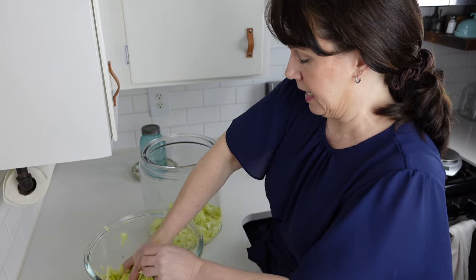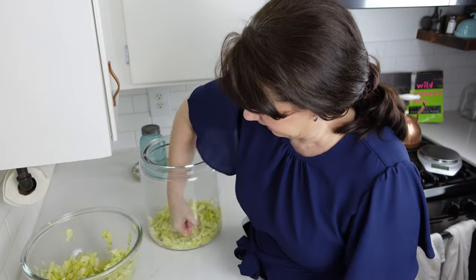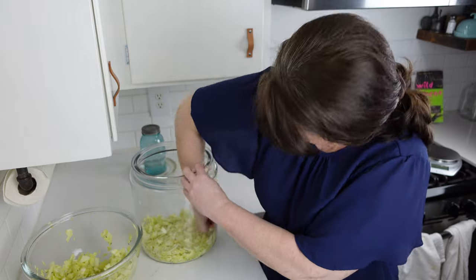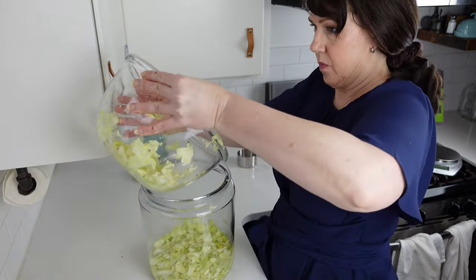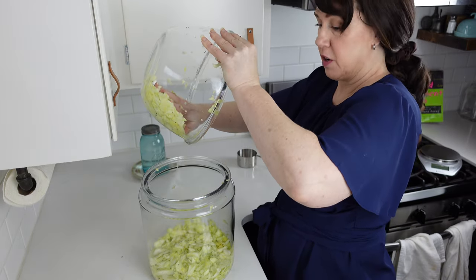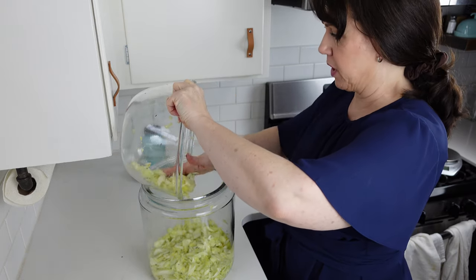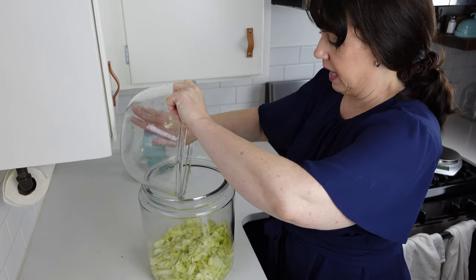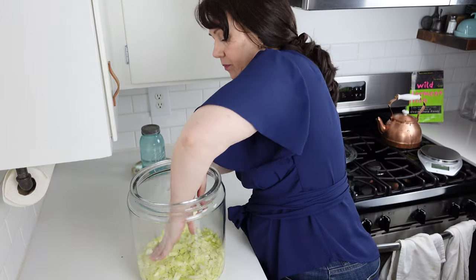Then you're going to pack your jar — take your container and put the cabbage in, packing it down as tight as you can get it. You're also going to see the water starting to pour out. That's just from the last five minutes of breaking down the fibers — the salt is pulling the water out of the cabbage, which is what we want. We want the cabbage eventually covered in water.